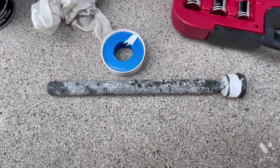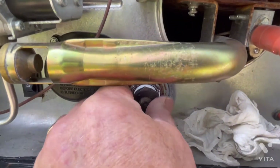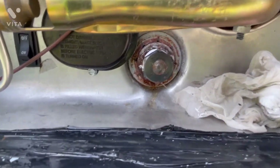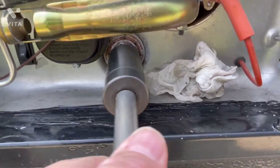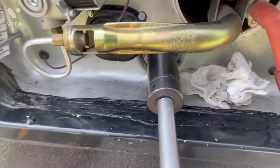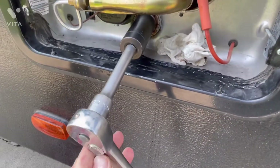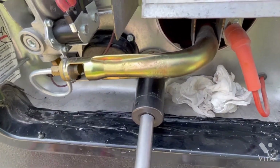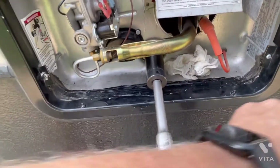The anode rod now has Teflon tape on it — we'll reinstall it into the water heater and tighten it up. When inserting, always start it by hand first. Never install one using a socket first, because if you cross-thread it you won't be able to feel it. Start it by hand, then add an extension and snug it a little more by hand before putting a ratchet on. I'm using a half-inch ratchet — a three-eighths would do. I carry a 11/16 socket specifically for this water heater in case of problems on the road. Just snug it up.